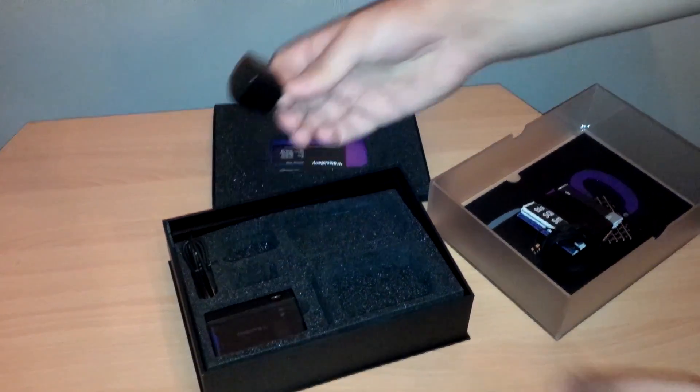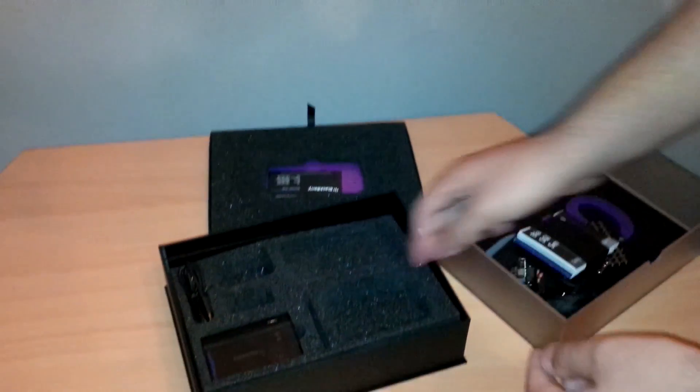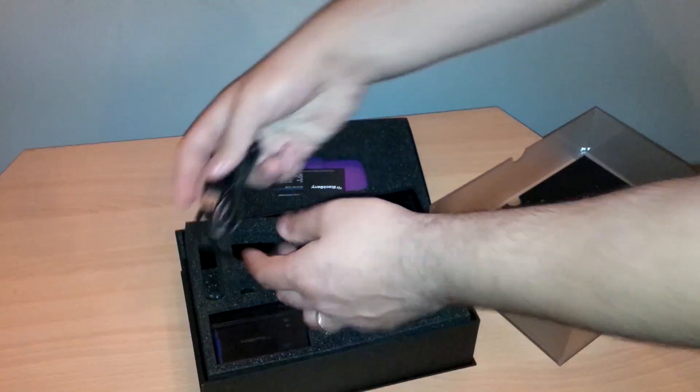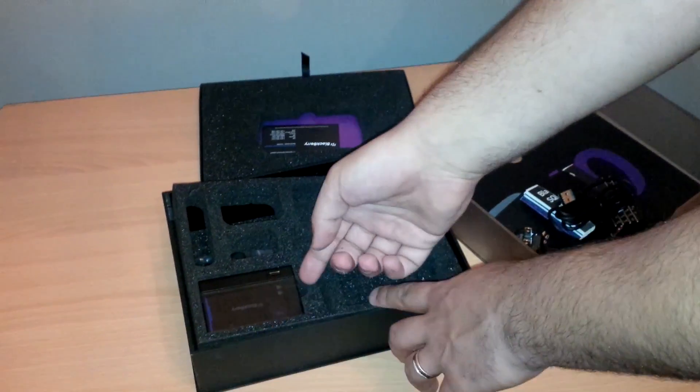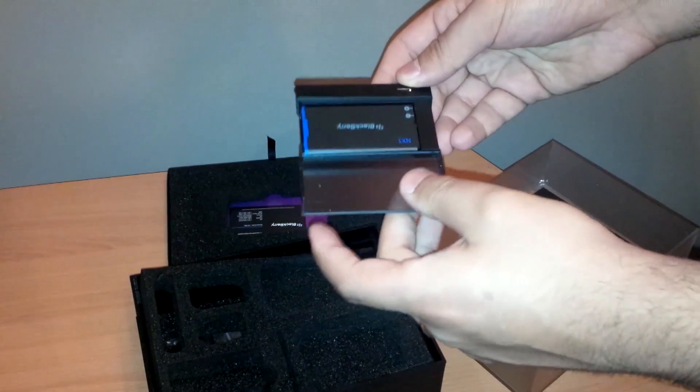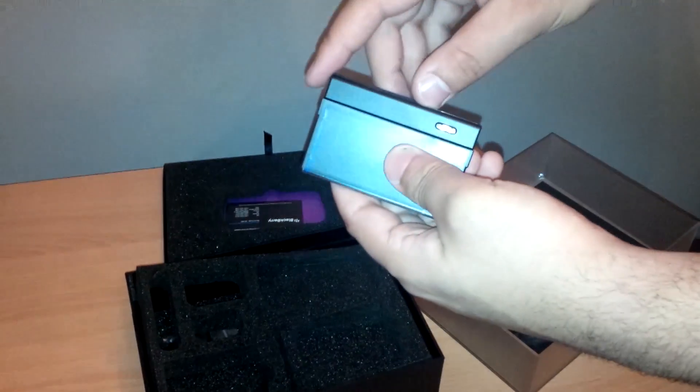We have a charger, we have the regular USB wire, and of course a battery pack which includes another battery and you're able to charge both devices at once.